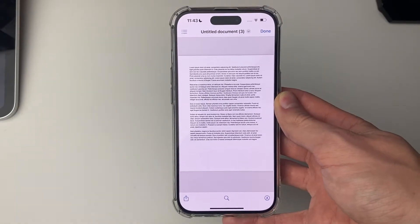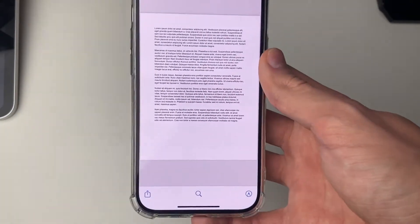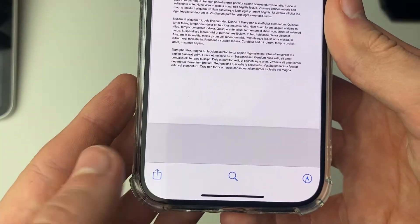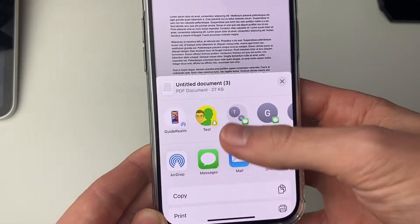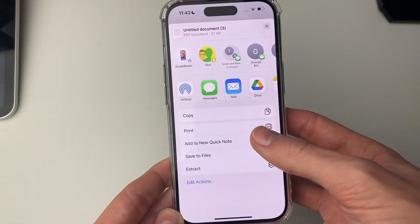Go and click on it. Once you've found what you want to print out, you need to have it open and then click on the share button. In this case it's in the bottom left, so click on it. Then once you're in the share menu, scroll down and locate the option for Print — as you can see, there it is.